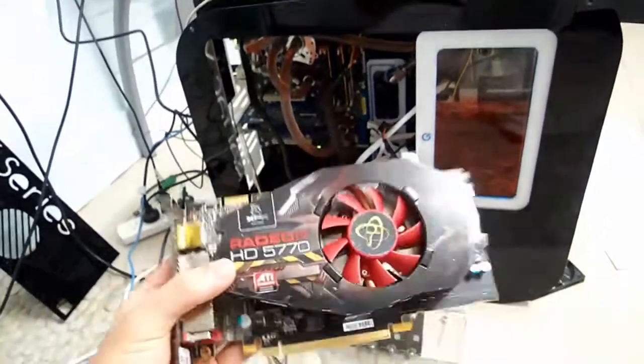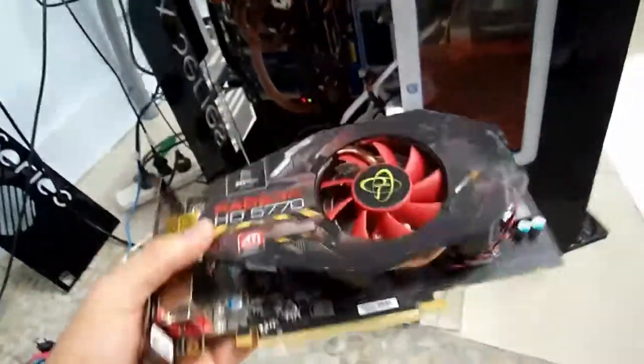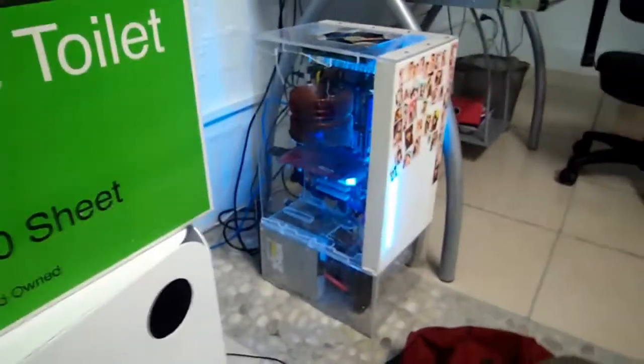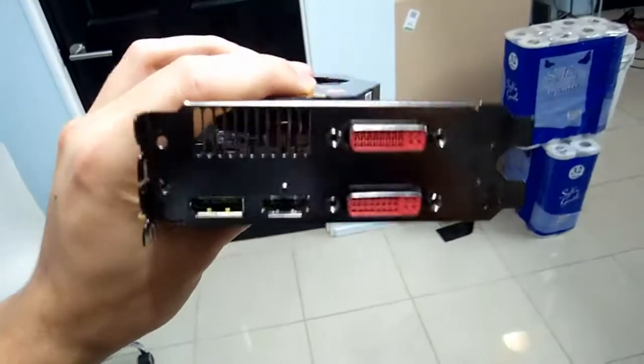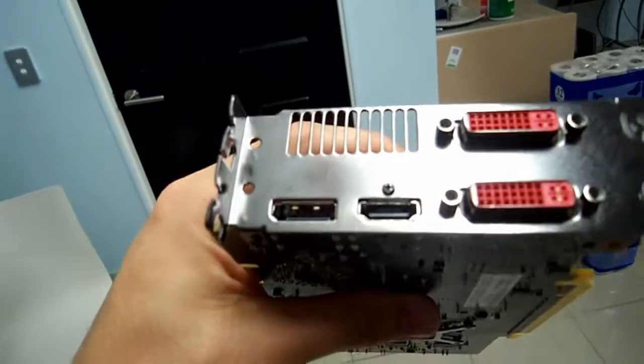I haven't quite finished the computer yet, but basically this graphics card will be going into this computer over here — my girlfriend's computer which I made her. It's replacing her graphics card. It comes with two DVI display ports and HDMI.